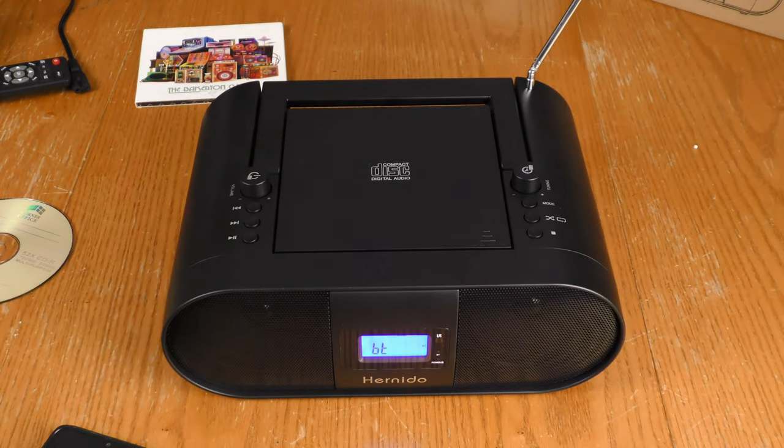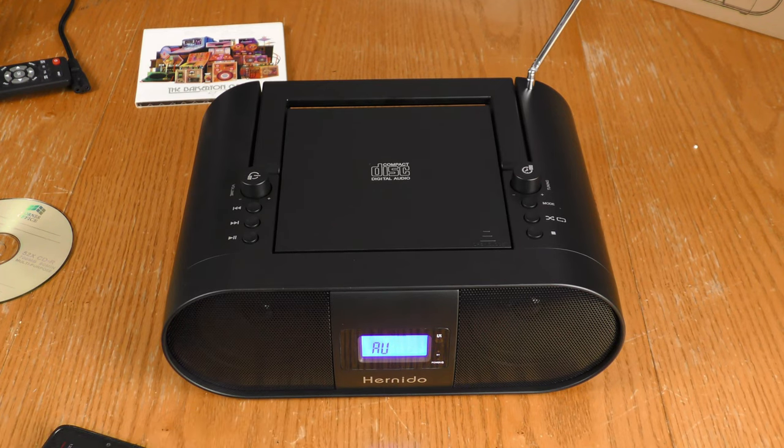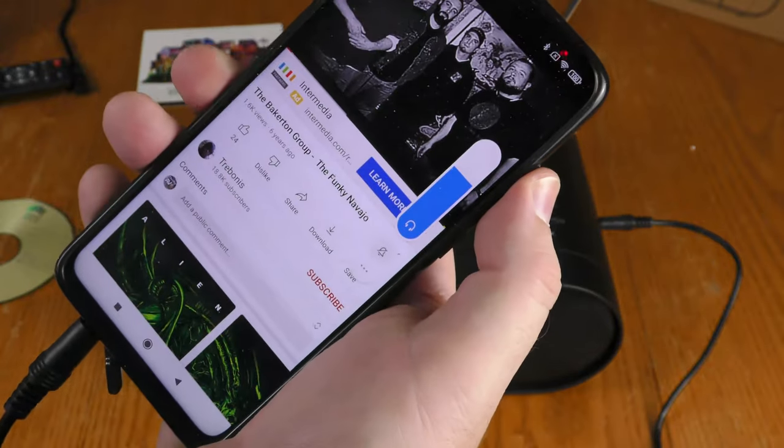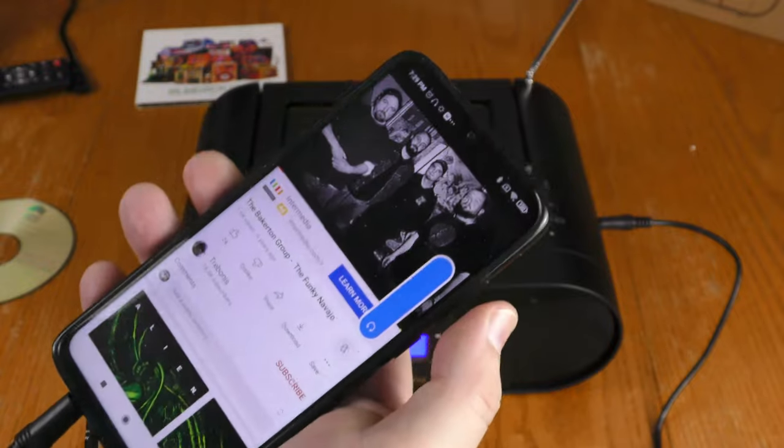The next mode is auxiliary — a wired connection. The phone turned its volume down when I plugged in, but I turned it back up. It's playing just fine.